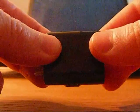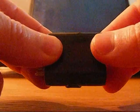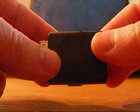Hi, this is Chris from Mobile Tech Addicts. I want to talk to you today about the Cable Drive accessory which I've just got.